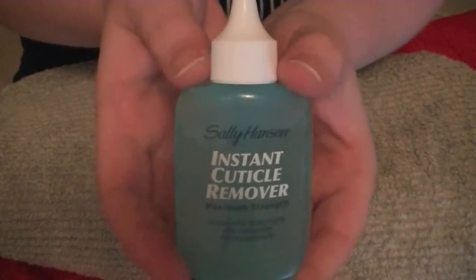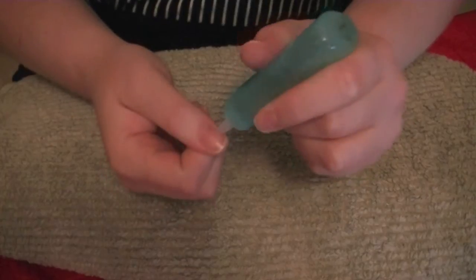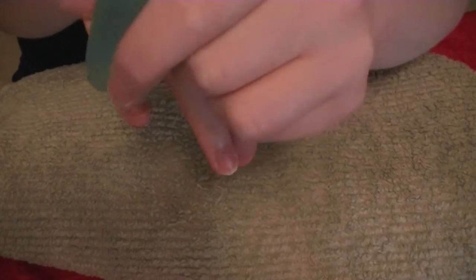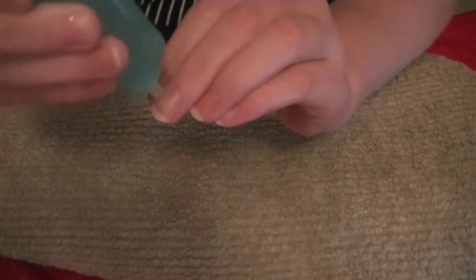The next step not everyone will need to do, however I like to use a cuticle remover on my nails whenever I'm going to do some sort of fancy manicure. The one I'm using is a Sally Hansen one — I picked this up on eBay for a few dollars. They don't actually sell it in Australia, but I like this one because it has a squeezy tube and it's just easy to apply.